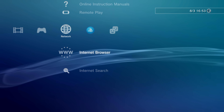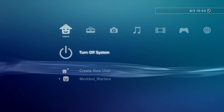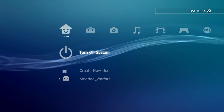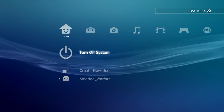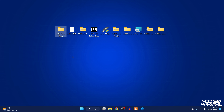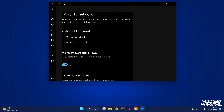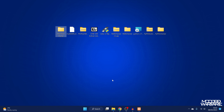Our PS3 is now patched to allow custom firmware installation without the BG toolset, though it has been a very involved process. Restart the PS3 for the changes to take effect. Also, re-enable your firewall on the computer now that we're done with the exploit setup.